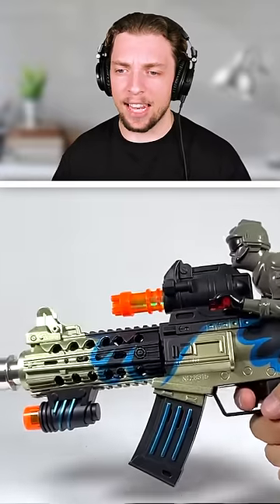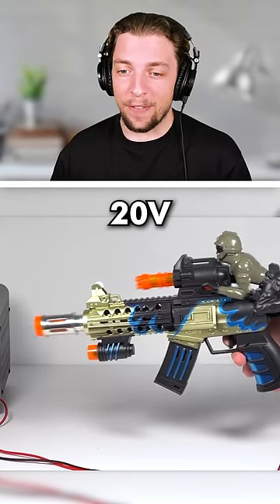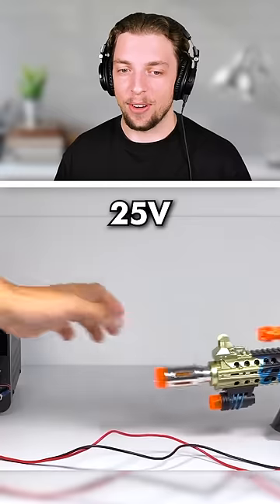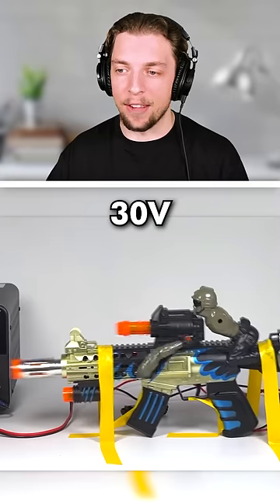I have never seen anything like this one before. I have a feeling this guy's arms are going to break. 20 volts is crazy! 25 volts? I'm pretty sure his arm just fell off. And 30 volts, his arm is gone. I love it.